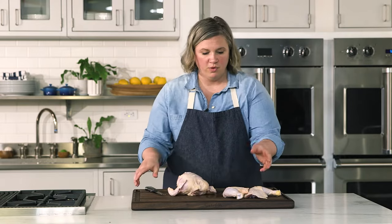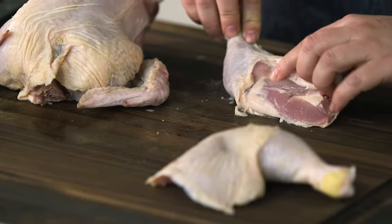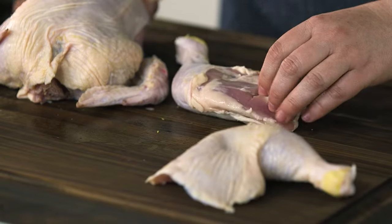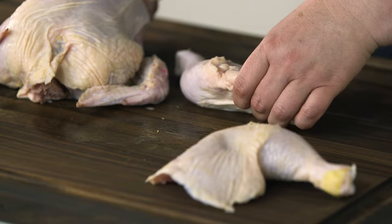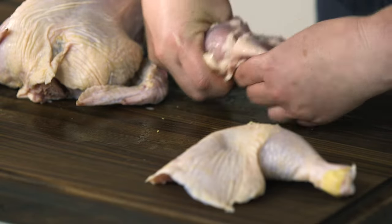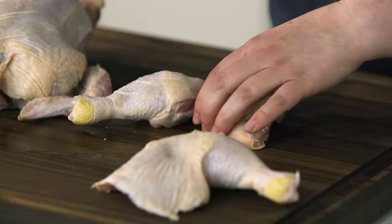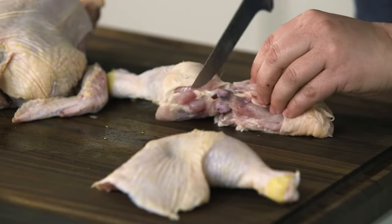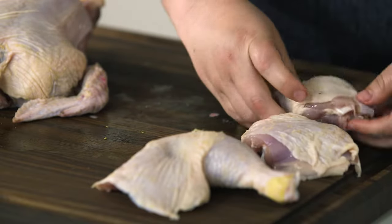Now before I move on, I'm just going to remove the drum from the thigh. This works like another joint. You can see it on this side, kind of where that fat line is. Just take some thin cuts with the tip of your knife as you expose that ball joint, and cut through. So you have your thigh and the drum.